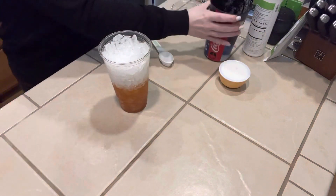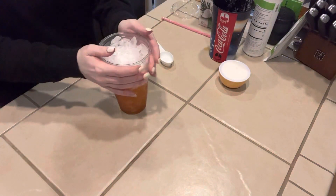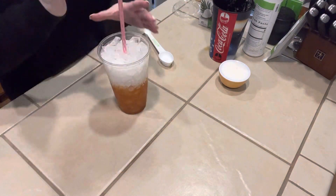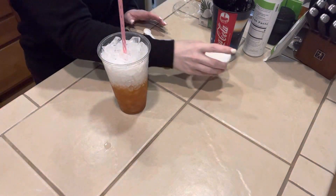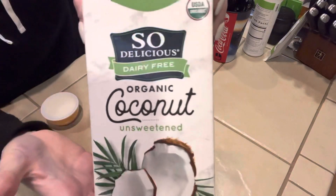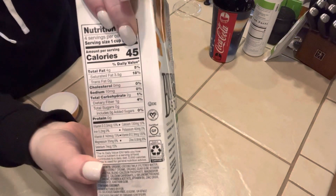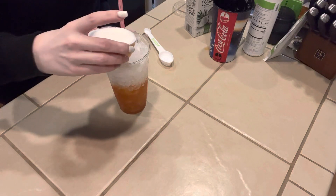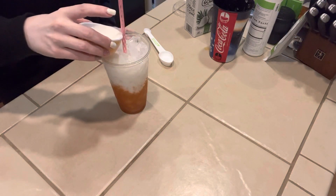We're going to start with a half a cup of the coconut milk — this is the unsweetened coconut milk, 45 calories per one cup — and we're just going to pour this into our cup.